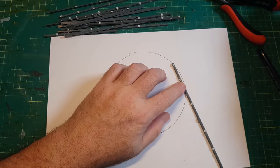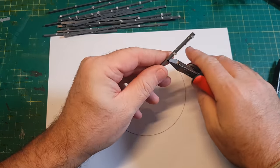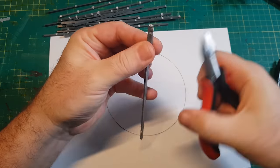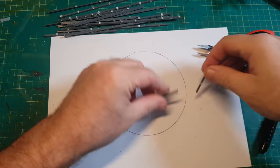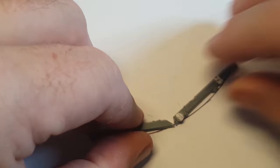They'll be used later on to make ooey gooey spruey stuff. Similar to how I made the orc stomper framework, I'm just going to cut the sprues up into equal lengths and then place them around the circle, trimming them all at a slight angle so they make full contact with each other.